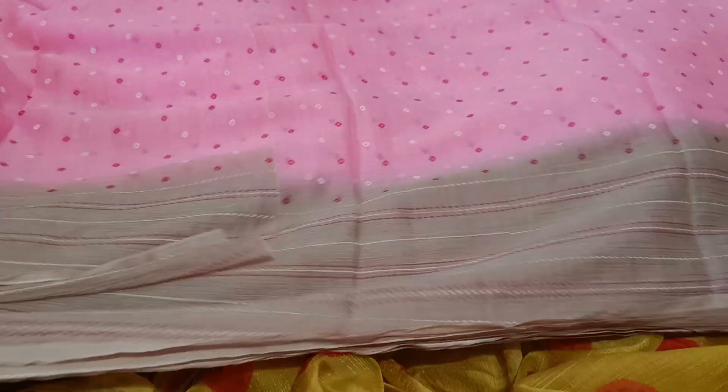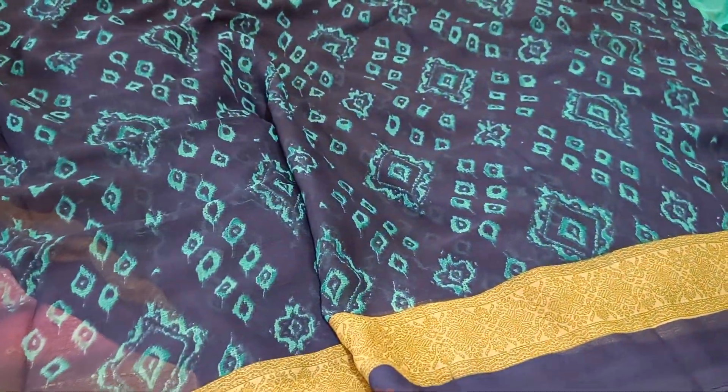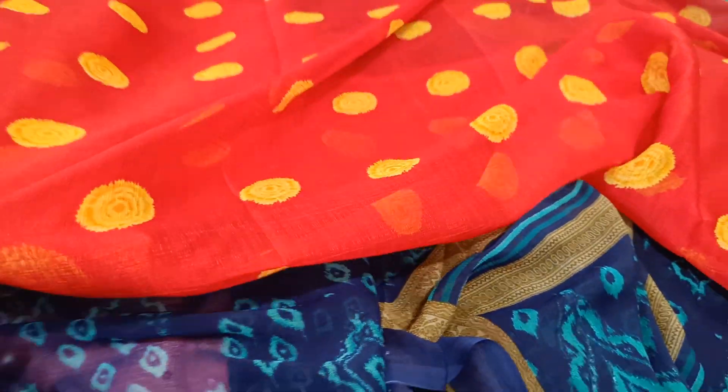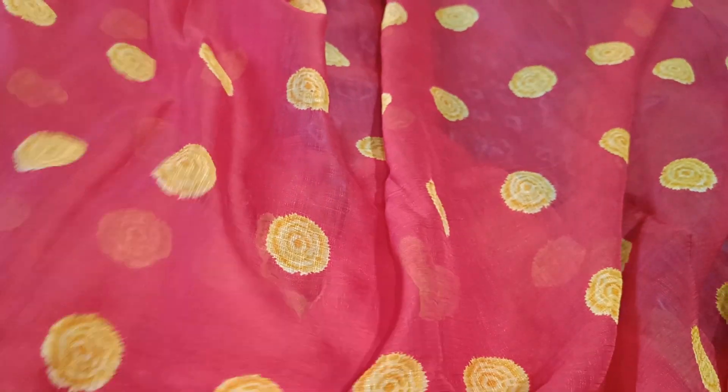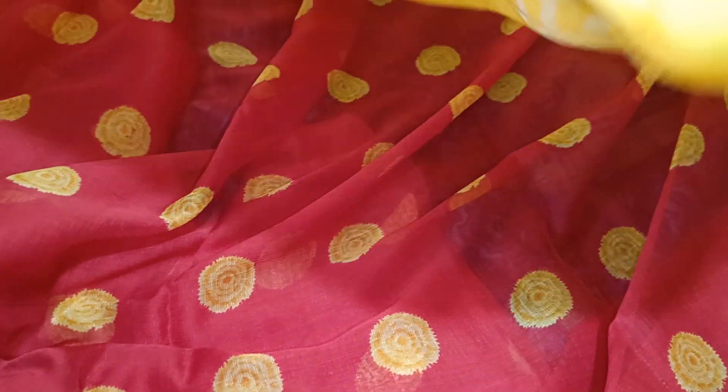This is a light white jute concept. This is a beautiful sari — a very beautiful sari. This is a blouse part with this. This is a red color sari. This is light white and 60 grams. This sari is a light white one for the summer.